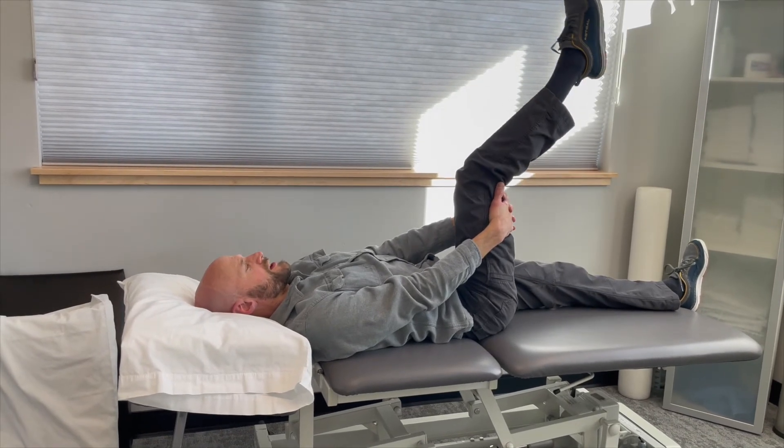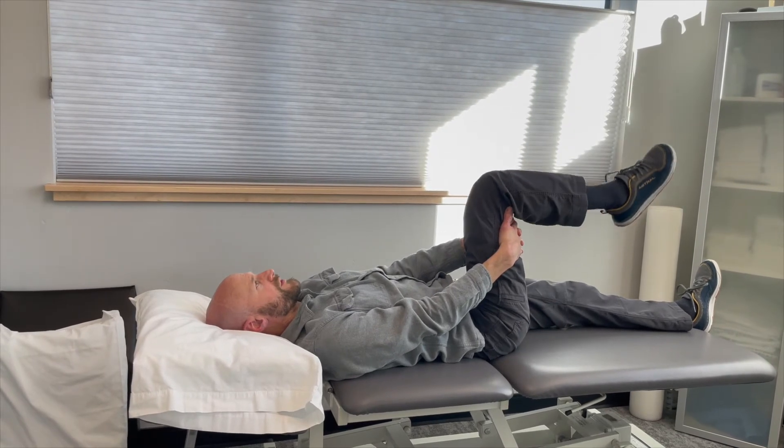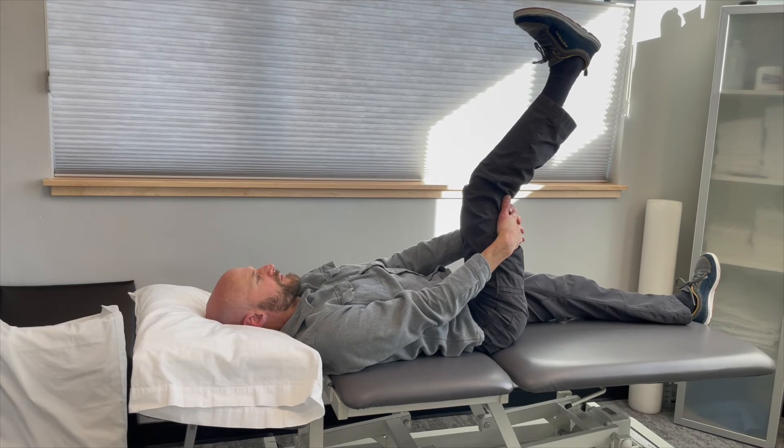The goal is not to stretch with any intensity. The goal is just to begin to move the nerve through its sheath to allow for more comfort with mobility.